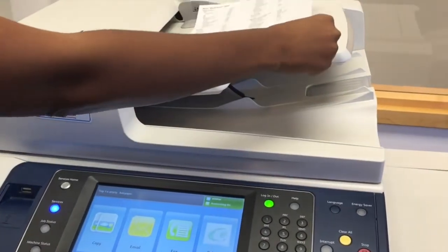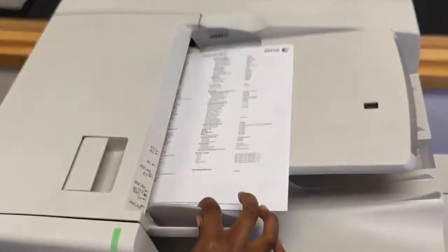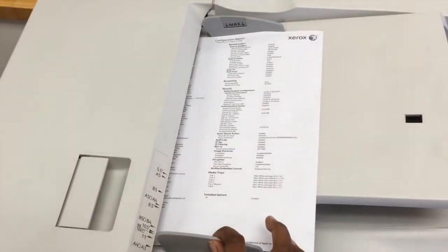Now you can take your document and slide it into the document feeder. You want to ensure that the guides are snug against the paper. This is incredibly important.